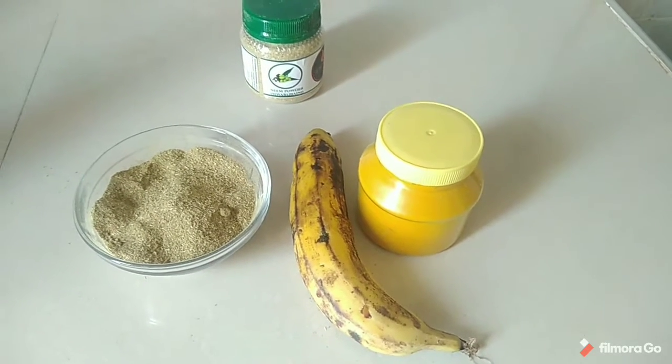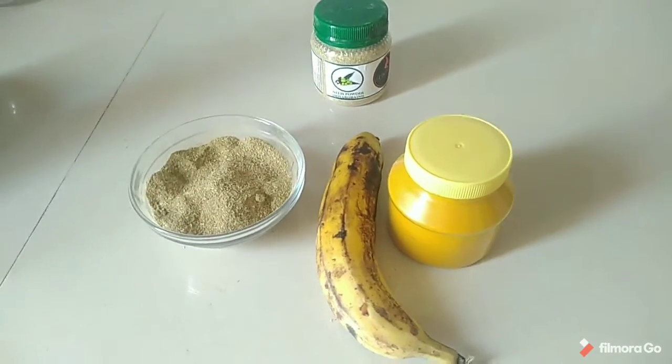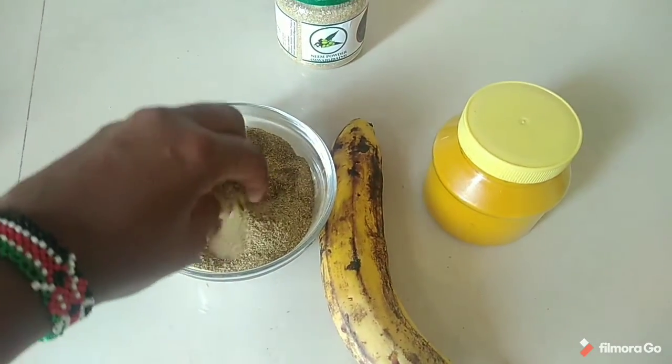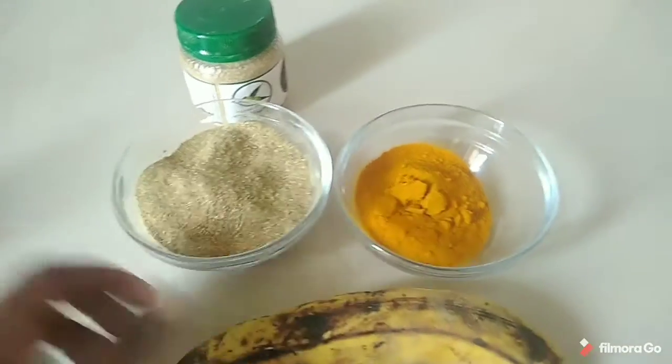Hello guys and welcome to my channel. Kindly subscribe, like, comment, and even show me some love by sharing my videos. Today I'm doing a banana face pack for acne-prone skin with these three ingredients.